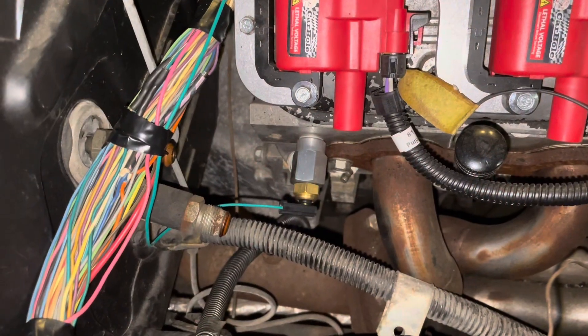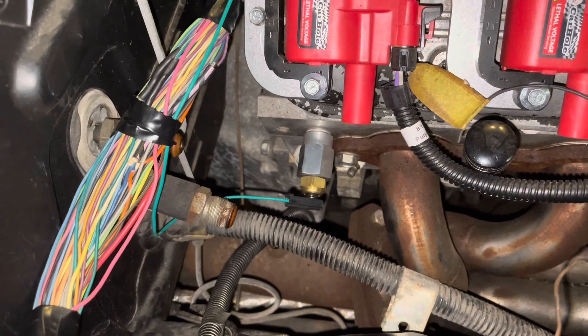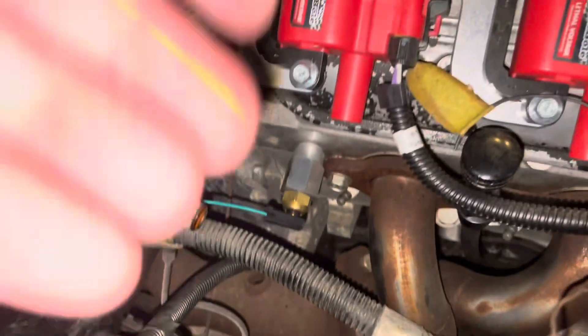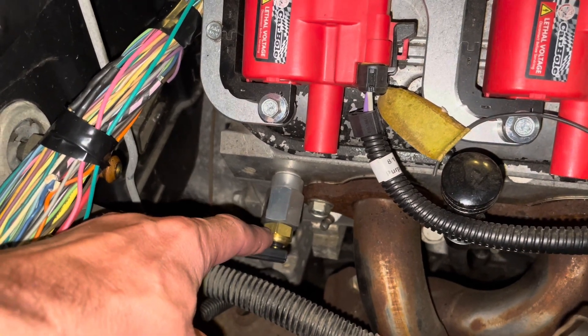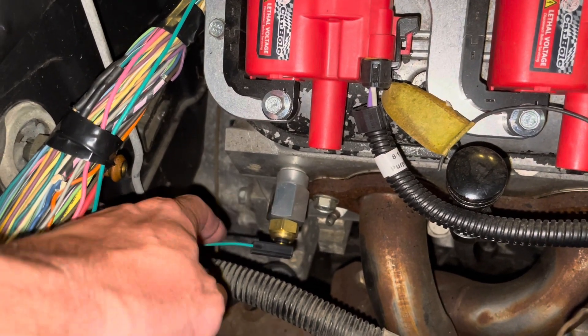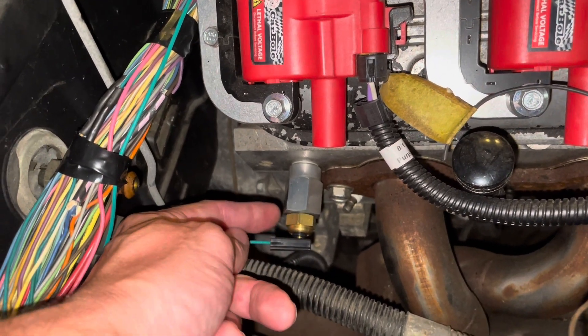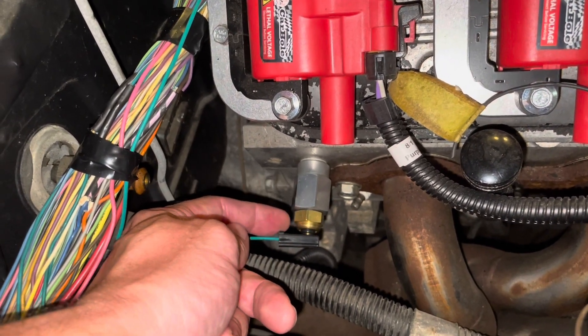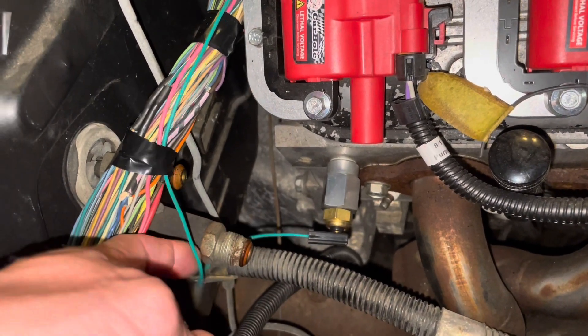Working on the coolant gauge — I've got the coolant sender already plumbed in. We purchased an adapter to fit in the back of the head that the sensor would fit into, and also purchased a connector for it just like the OEM style. I'll leave part numbers down in the description.